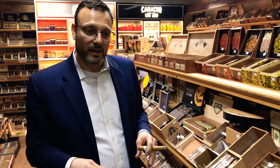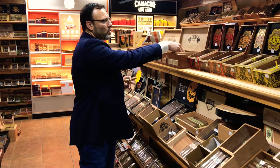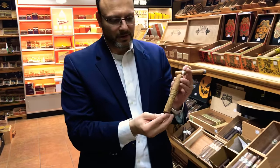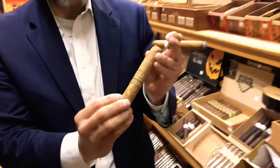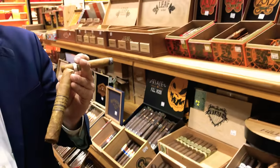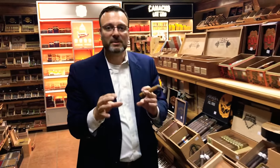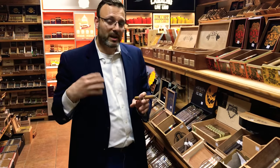If a customer says they've been smoking for a couple of months and want to move on from mild cigars, a good starting point from Connecticut wrappers would be a Leaf by Oscar Sumatra. This cigar is wrapped in a whole tobacco leaf instead of cellophane, and that Sumatra quality tobacco is a great transition from mild-medium into something a little closer to medium, helping develop the smoker's palate.